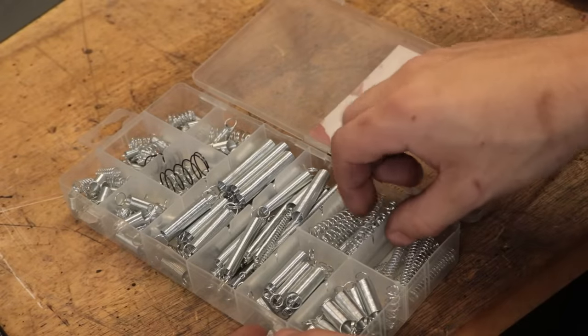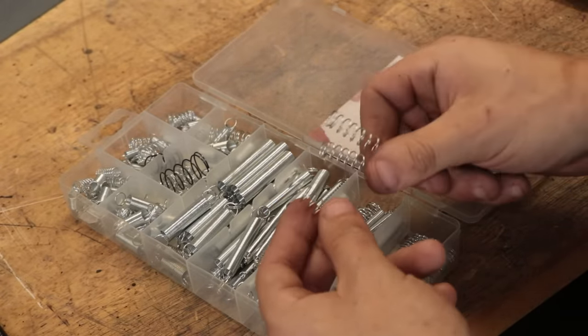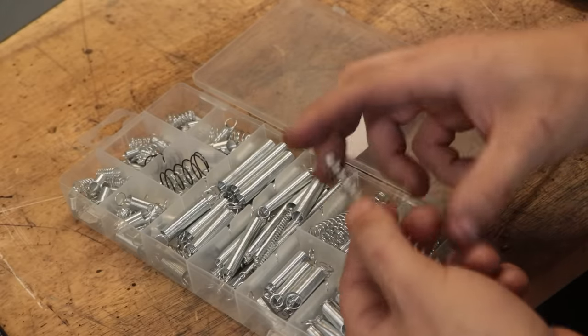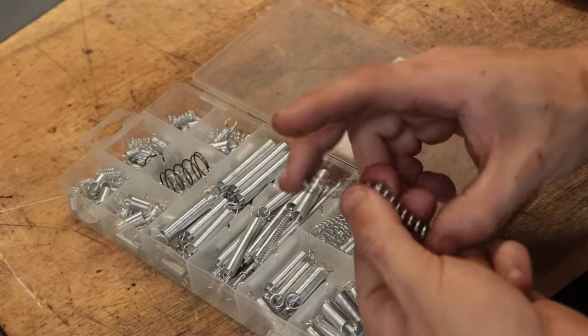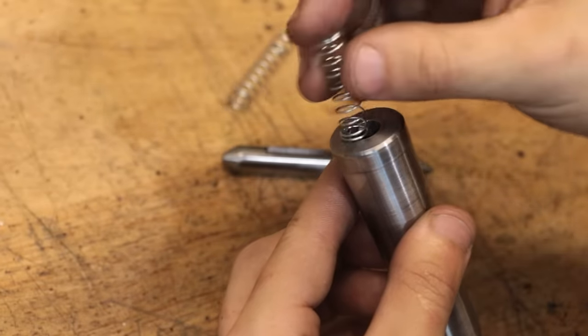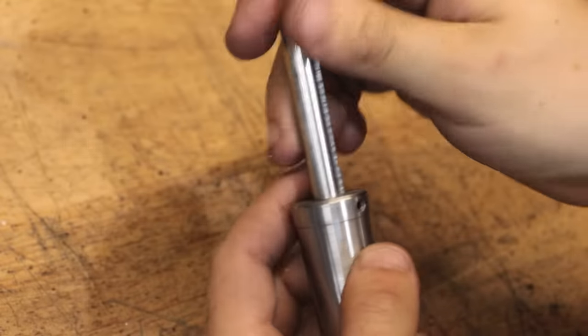There's really no reason to overthink this design — just pick a method that suits you the most. The final thing is to find some springs, and for this design, tripling up three springs should be enough to get the job done. Nothing else left to do but get it assembled — the three springs go in, followed by the center, and the screw that holds everything in place.